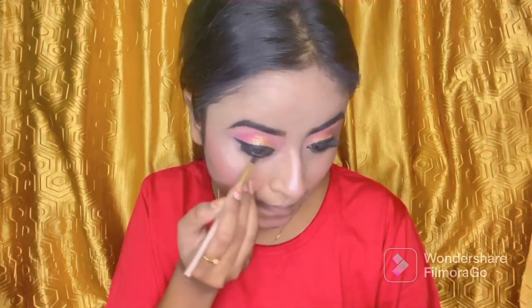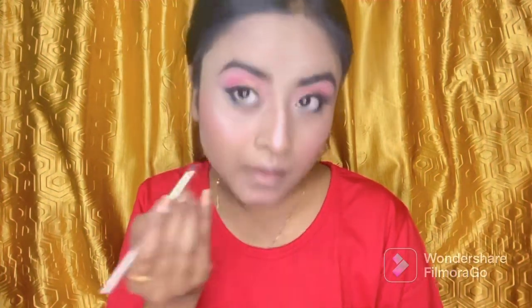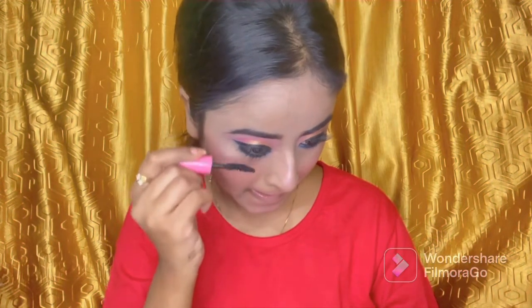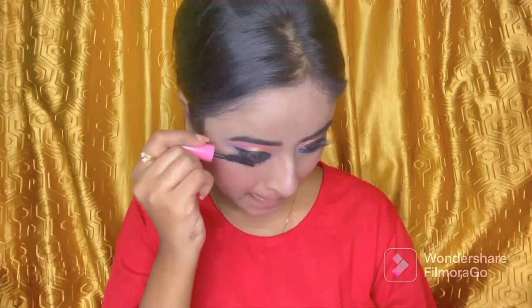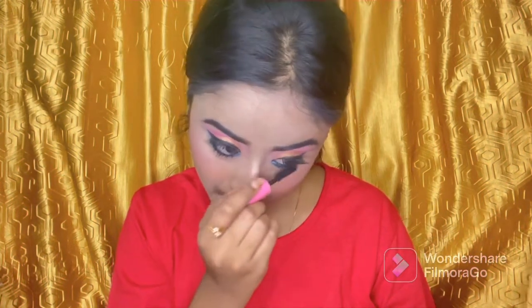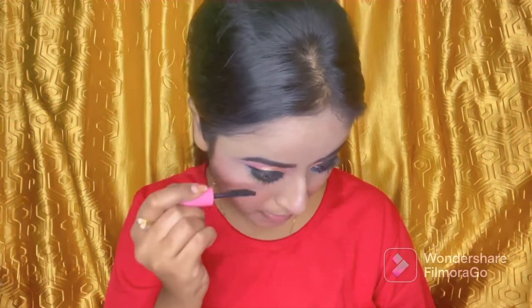Whenever you do makeup and don't know what eyeshadow to use, the safest way is to match it to your outfit. I am wearing a pink and blue sari, so I used pink eyeshadows on my upper lids and blue on my lower lash line.